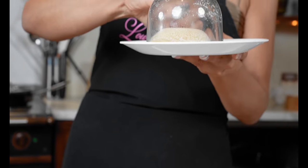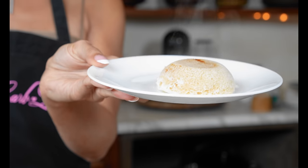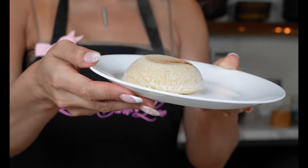We're going to place this in the microwave, cook for 90 seconds. I did a minute and 30 — we could have done a minute and 20 seconds. Our mug cake is done, and we're just going to turn this right over.